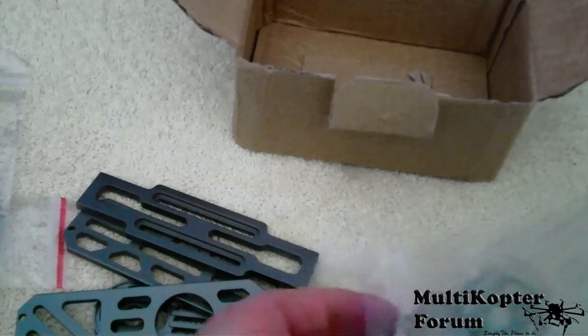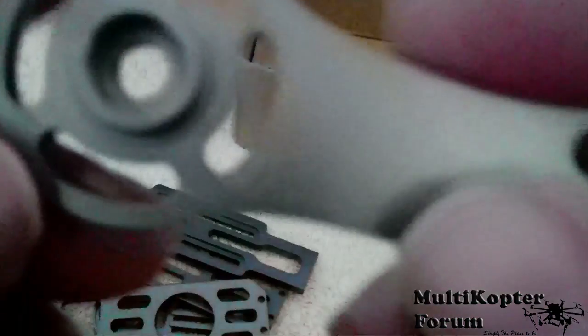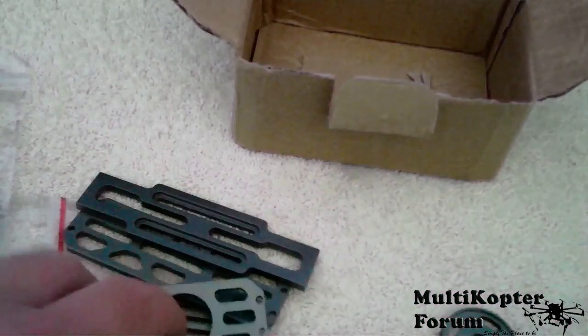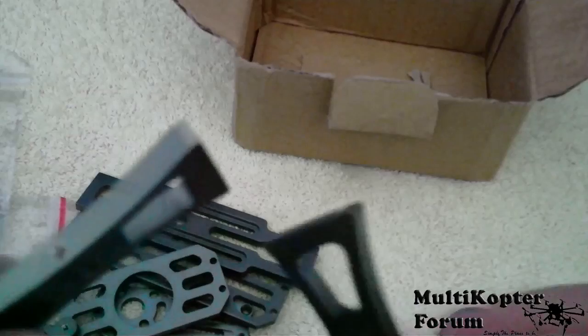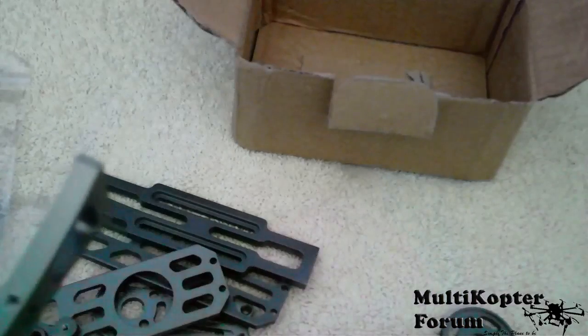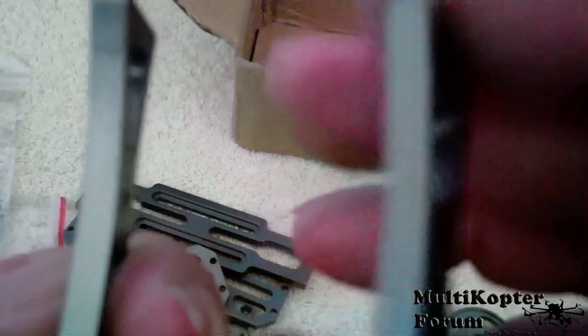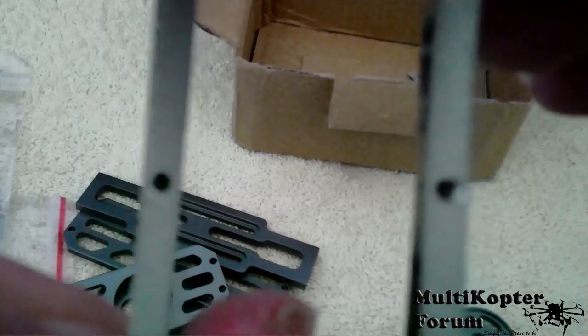Next piece — yep, looks alright. The arms, pretty well finished. Grub screw hole there. Obviously there's no instructions, but one thing I'm sure is that grub screw will have to be the same as that other one there. The two of them — I would imagine you would put these together with both grub screws to the front of the gimbal, just giving you easier access.